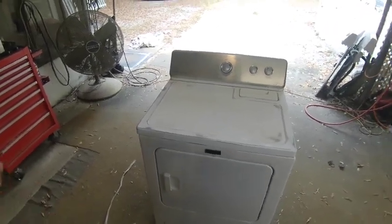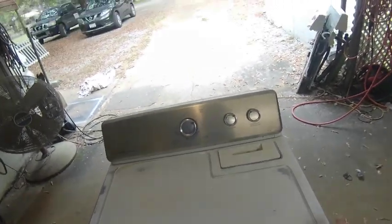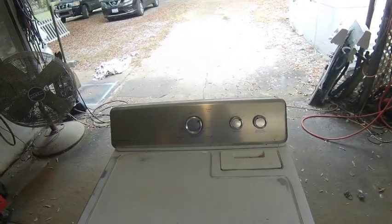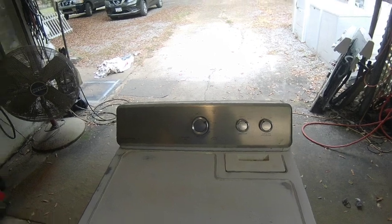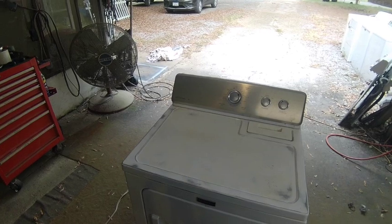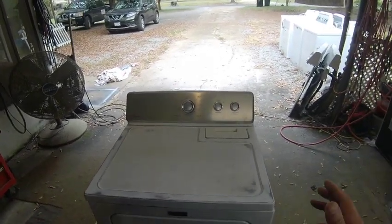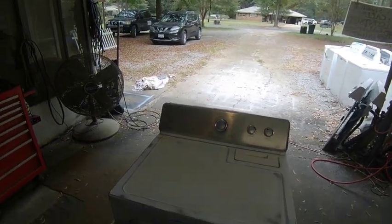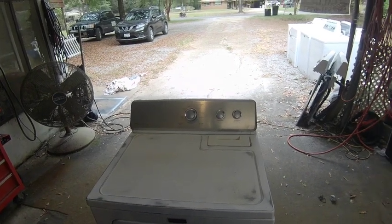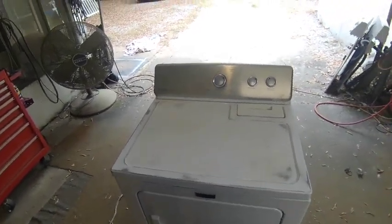I bought this Maytag dryer yesterday. I plugged it in, didn't see anything wrong, let it run — and after about 20 minutes it shut off. About five minutes later it came back on and immediately indicated a motor problem. It's usually the thermal cutoff switch in the motor detecting that the motor is getting too hot while running, and the only fix is to change the motor.